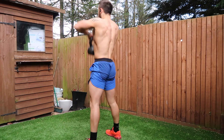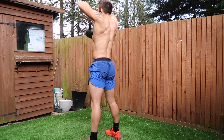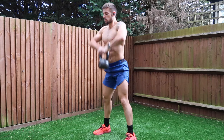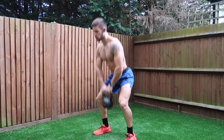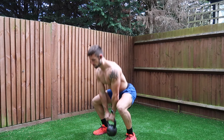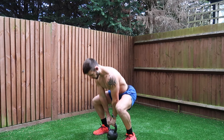You're going to be getting those deltoids, traps, and pulling muscles working extra hard, as well as the entire body. You will feel the back and biceps working, but you'll also get sweaty and the heart rate will climb, so we're becoming fit, strong, leaner, and more athletic. Once you've done four sets, you can rest — and that is the workout complete.